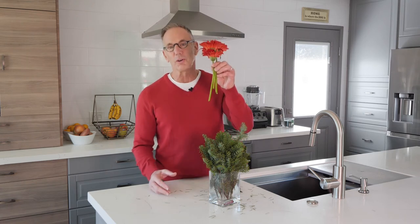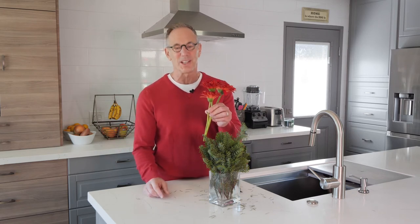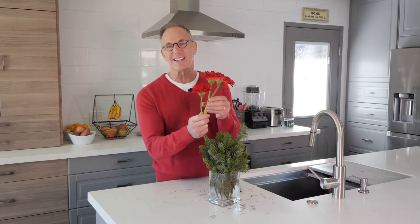The piece de resistance and the way to stay on the cheap: go to a local florist. You can buy by the stem, as I do at Brown's Flowers — shout out to them down here in Laguna Beach. Three Gerbera daisies, under six bucks.